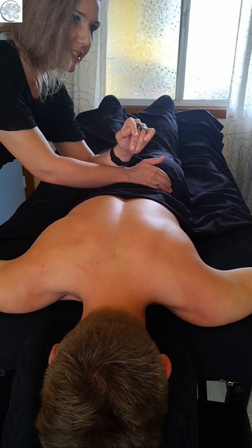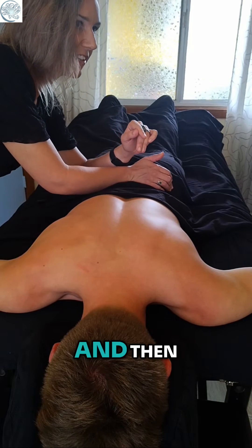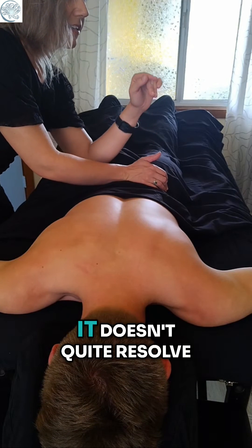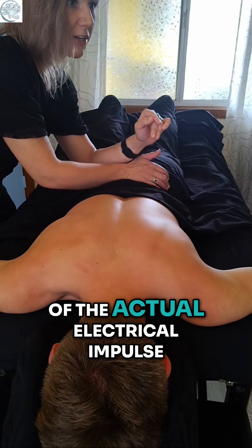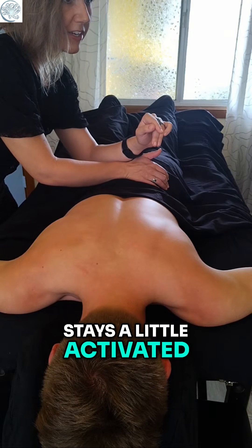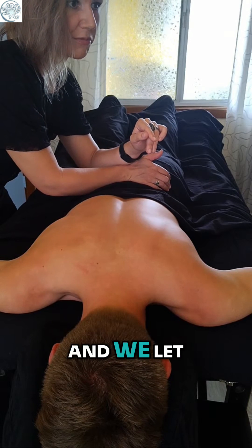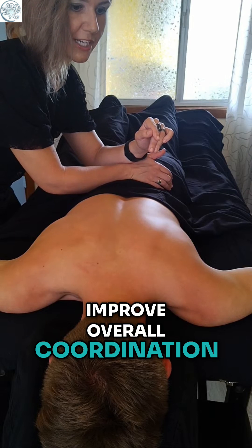It's a good sign because a lot of times those reflexes are sensitized by an experience that we have and then it doesn't quite resolve, and the circuit of the actual electrical impulse in the nervous system stays a little activated. So when we find those and we let them kind of clear out, that tends to improve overall coordination.